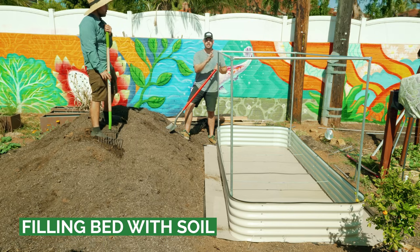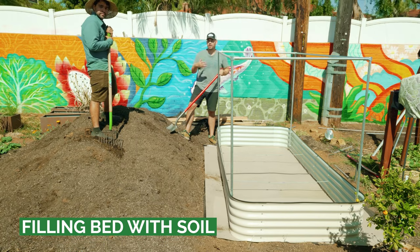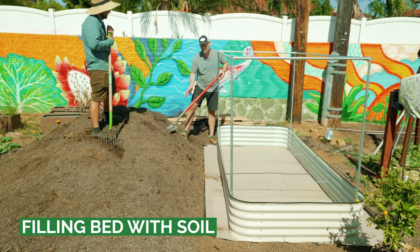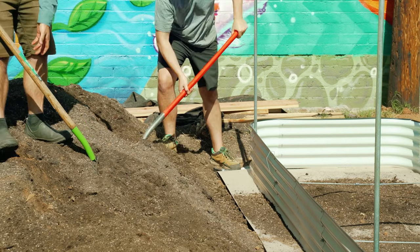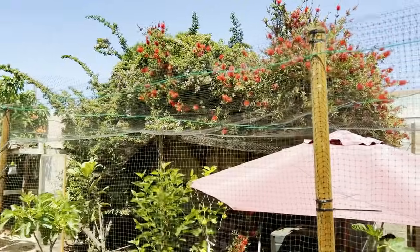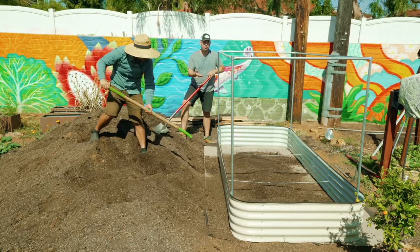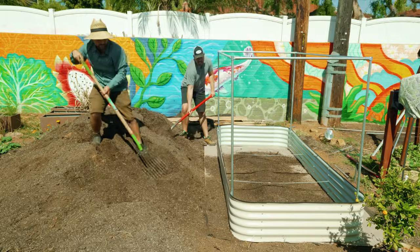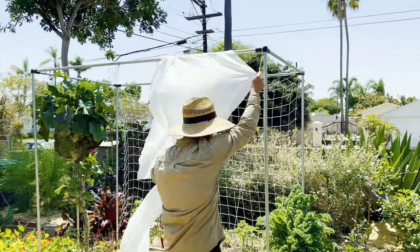The basic frame is done. As we fill this bed with soil, let's talk about the three or four different coverings you can add to the system — it really depends on the type of pest. If you've got birds, bird netting might be a good option. If you have flying pests plus a heat problem, shade cloth is a good option. If frost is an issue, frost cover will prevent all your flying insects as well.